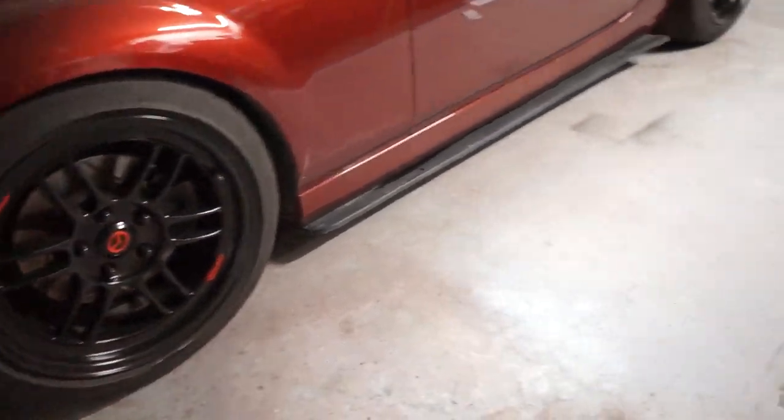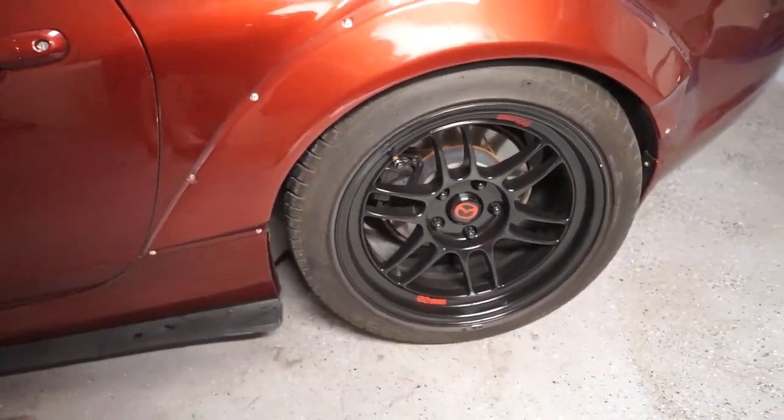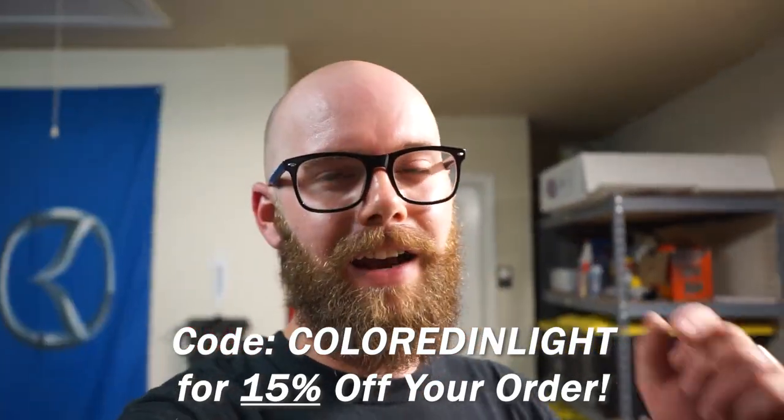These look so good. I'm so happy with these — it's a really nice little change of pace, a simple subtle mod to add to your wheels to make your car look a little different. Huge shout out to Will at FlatOutGraphics. Thank you so much for sending me a set of new caps with the Mazda logo. I'm really loving them. I hope you like this little update video for the midweek — I'm enjoying doing these little Wednesday videos. Again, FlatOutGraphics.com, link is in the description, use code ColoredAndLight for 15% off your order.